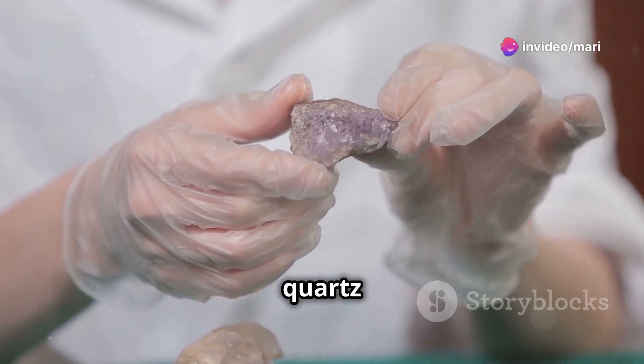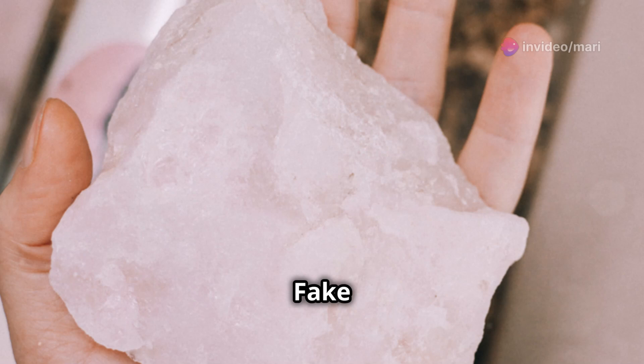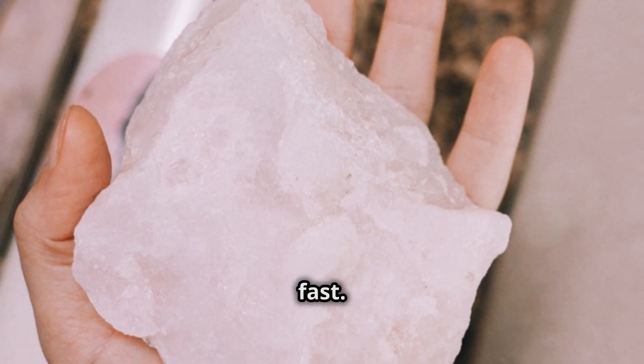Feel the temperature. Real rose quartz is cool to the touch and warms slowly. Fake ones, like glass or plastic, warm up fast.